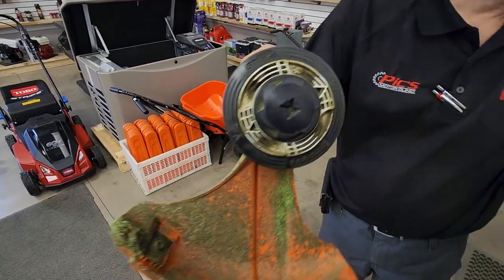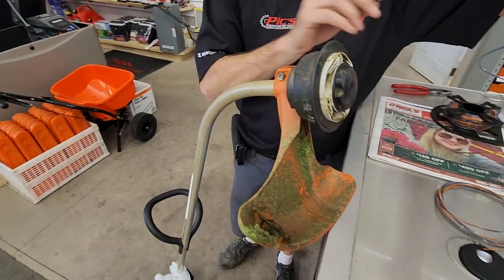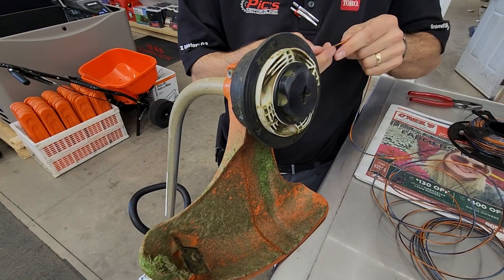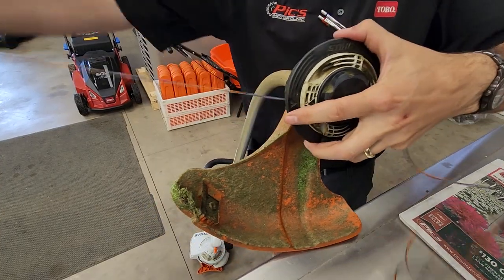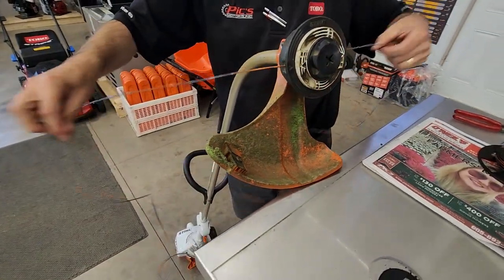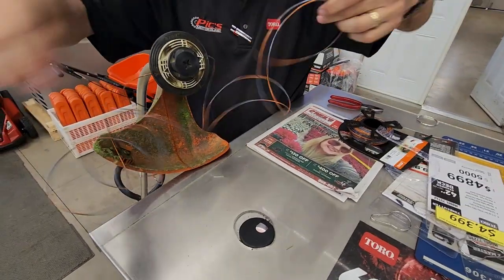Once those are lined up, you're going to take your piece of string and you're going to shoot it right straight through. Just make sure it's kind of straight. Shove it in the eyelet — it's going to go right straight through and then come on out. Approximately half, then line them up so you know that you've got the same amount on both sides.